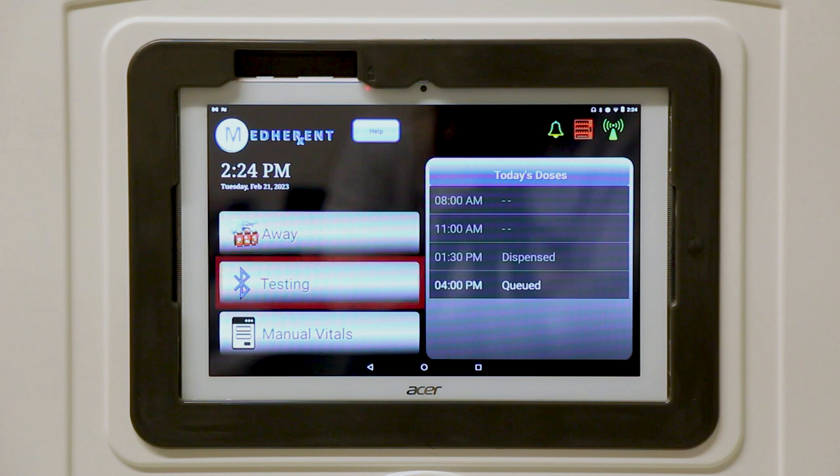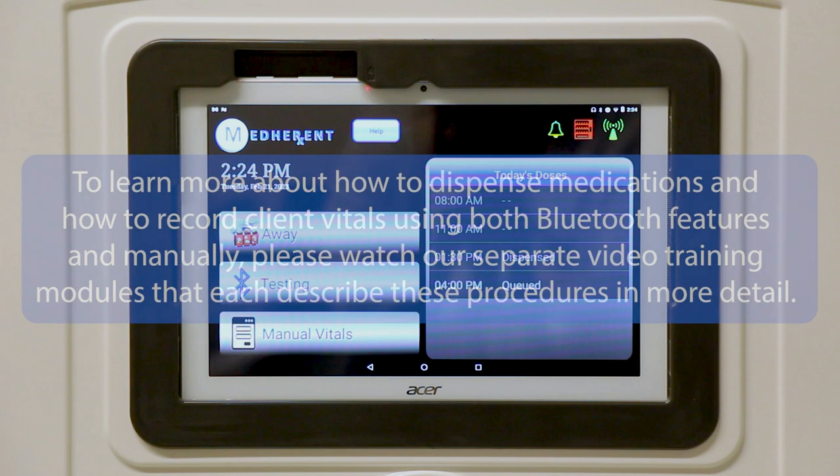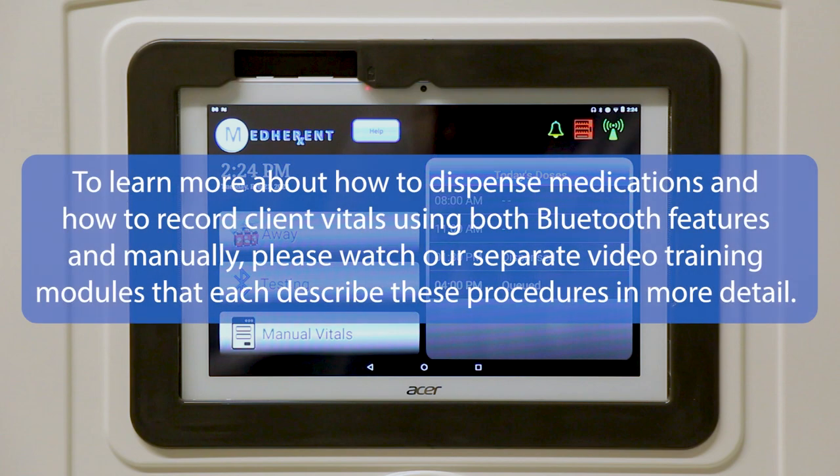This is the Bluetooth feature for taking patient vitals using Bluetooth functionality. This button, labeled Manual Vitals, allows caregivers to take patient vitals manually. To learn more about how to dispense medications and how to record client vitals using both Bluetooth features and manually, please watch our separate video training modules that each describe these procedures in more detail.